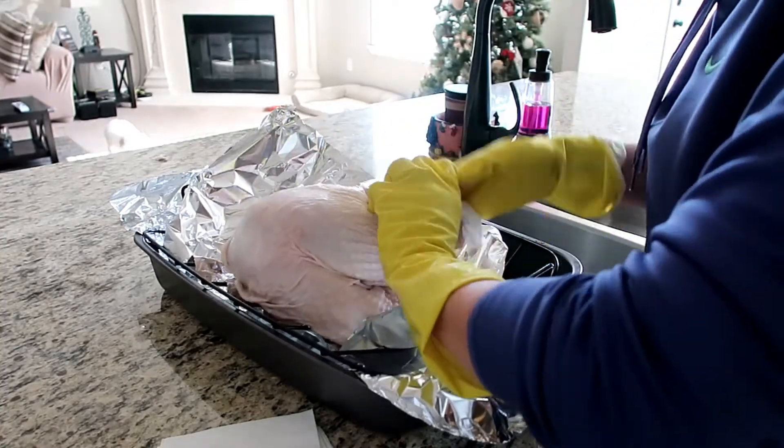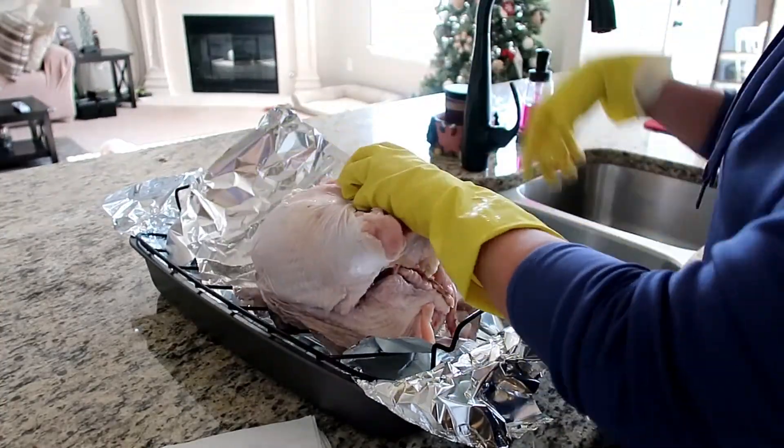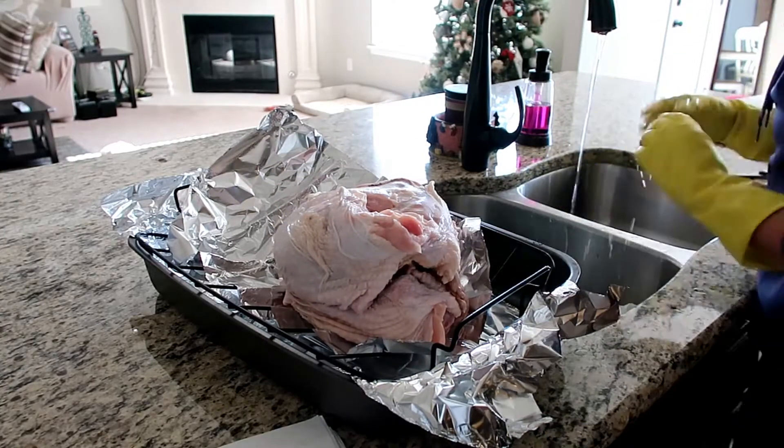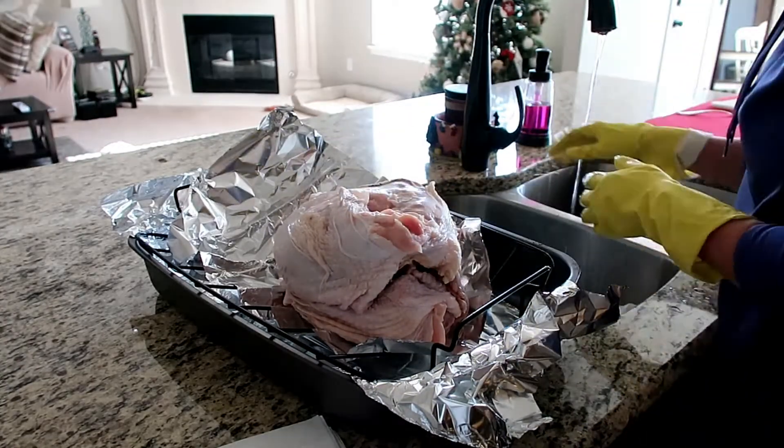The first thing that we're going to do is pat the turkey dry with some paper towels. That way, the butter mixture that we're going to rub on it sticks a little bit better.